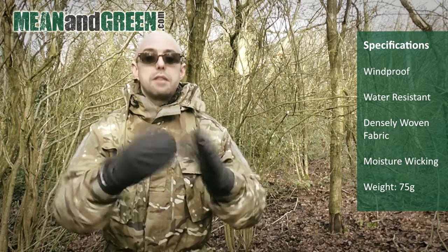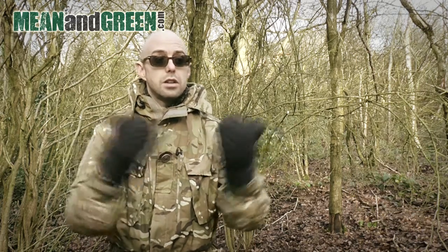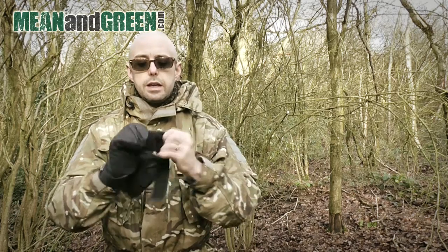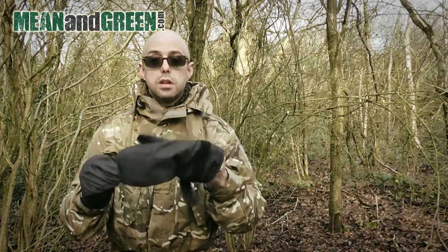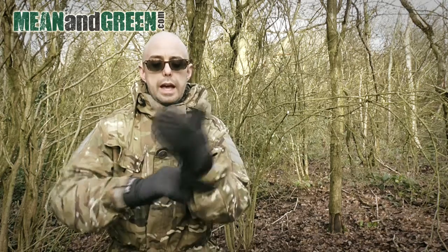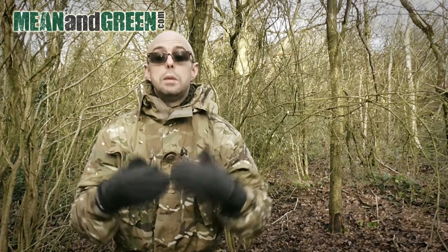The first benefit is that they are windproof — they've got a windproof outer shell which is very effective. There's a general breeze here and I can't feel it on my hands, but I can feel it on my face. Internally — I'll take one of these off to show you — there is a dense wicking fabric, so any moisture inside the glove will spread and then wick away into the outer layer. Once at the outer shell, it will evaporate into the environment, essentially giving you a microclimate and keeping your hands warm and dry.